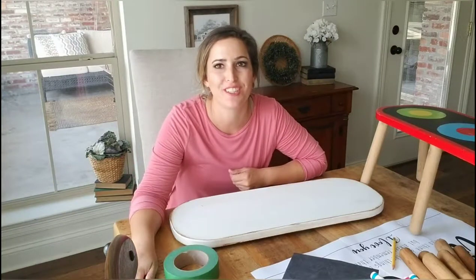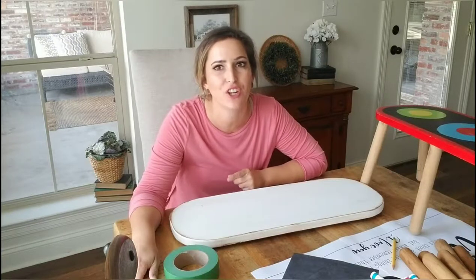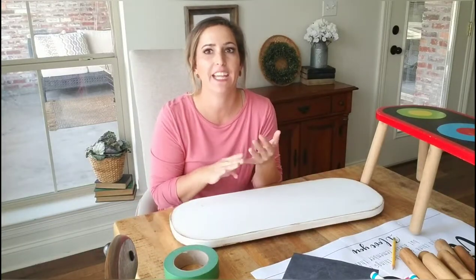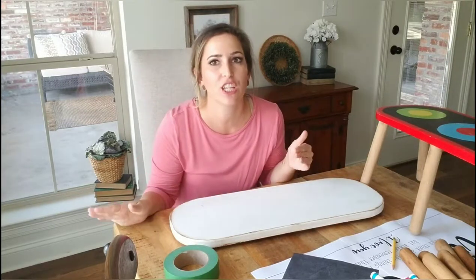Hey guys, it's Julie with Julie's Designs. In this video, I'm going to show you an easy way to transfer words onto wood or any surface you would like — for example, pans, bowls, pots, canvas, anything you can think of.